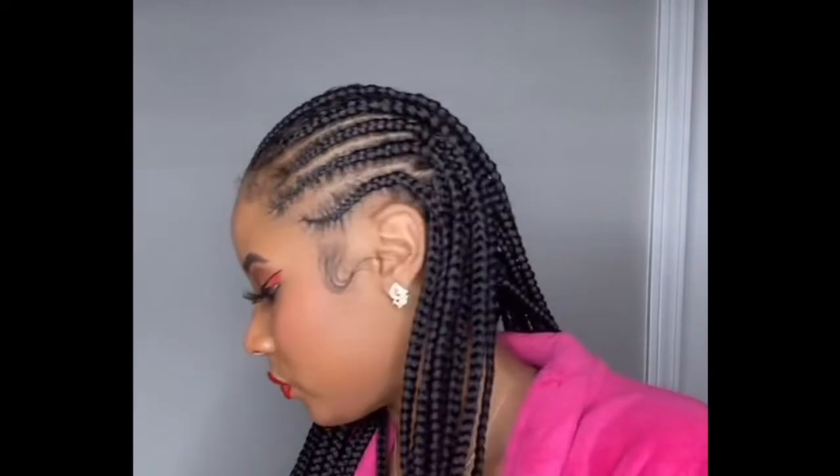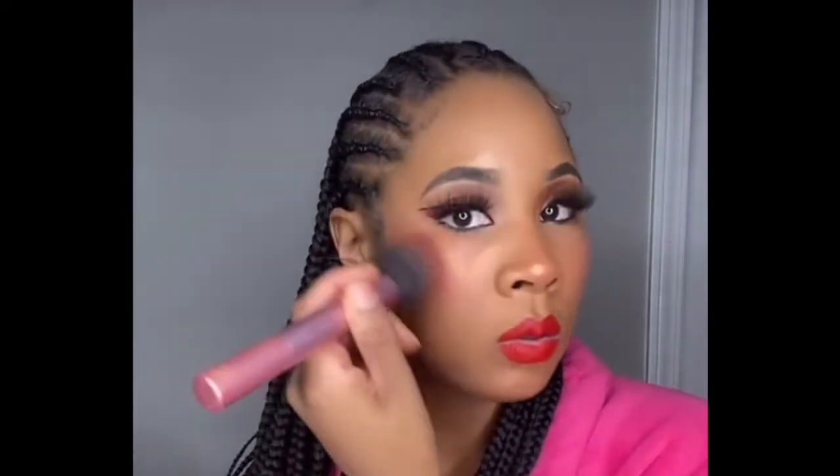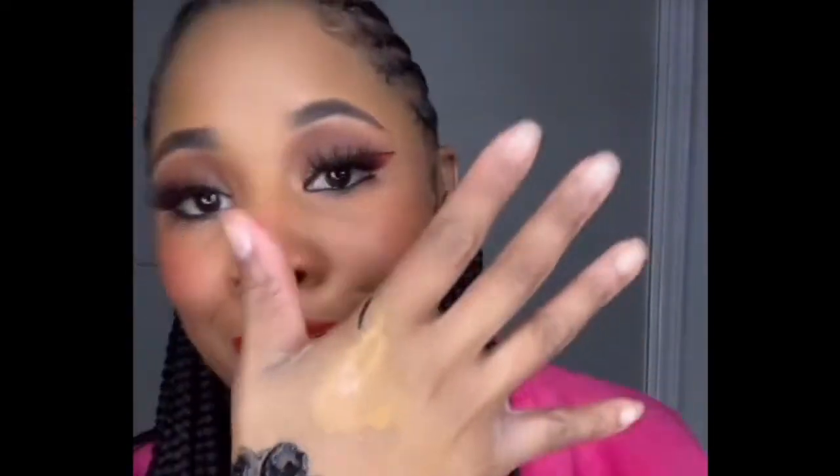I'm going to put some more blush on my cheeks because I want them to be more defined. Anytime I put product on my face I've got to blend it, I've got to. And honestly, if y'all's hair doesn't look a mess when you finish, that means you ain't doing your makeup right — just joking!